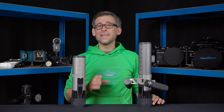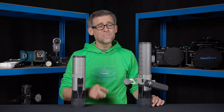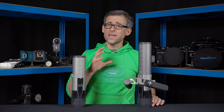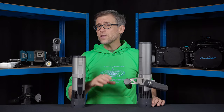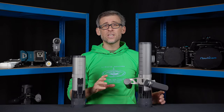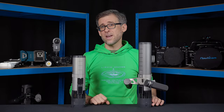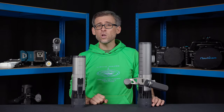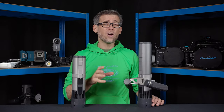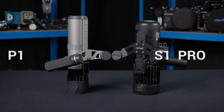When the folks at Lefit reached out to me a few weeks ago and told me, back then in secret, that they were just about to release a new underwater scooter and whether I was interested in testing and reviewing it here on the channel, I jumped instantly at that opportunity. Especially when they told me that the new model was going to be more powerful and even smaller than the existing S1 Pro.